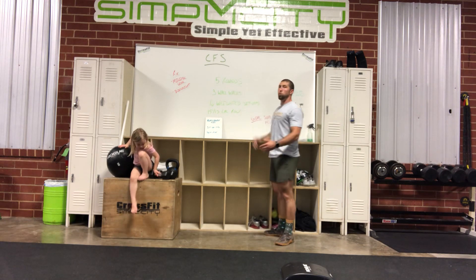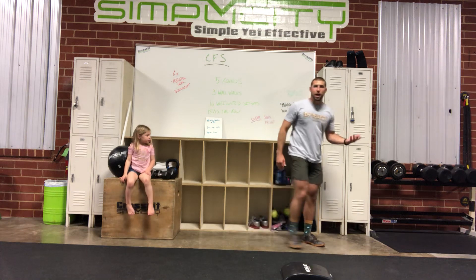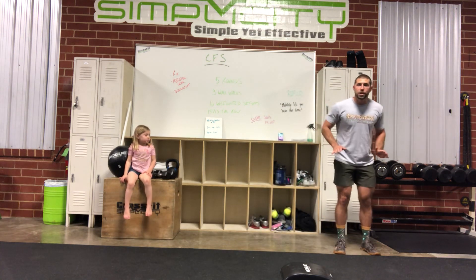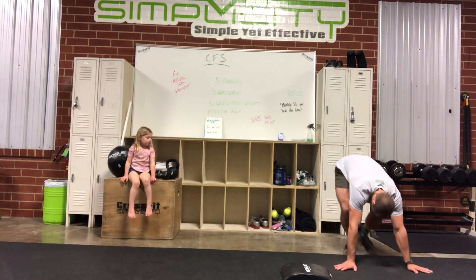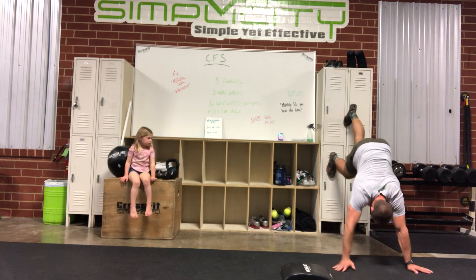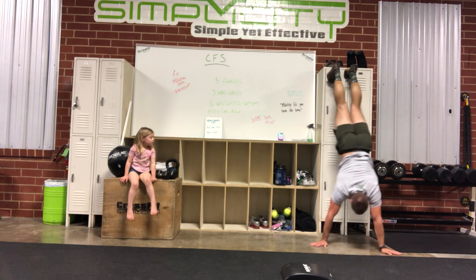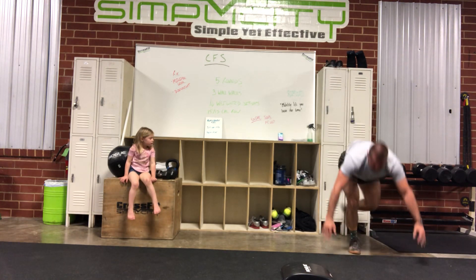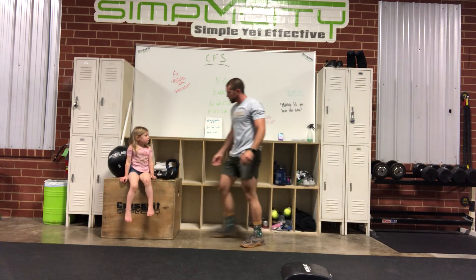First, let me go over the main version. You've got five rounds: three wall walks. I'm going to place myself on the ground in a push-up position, push my feet, and walk myself up that wall until I'm comfortable, head through, then walk myself back down. Three of those.